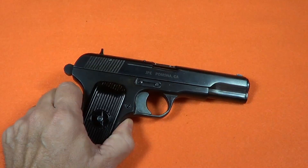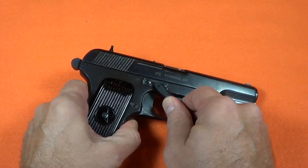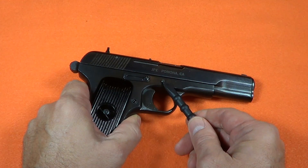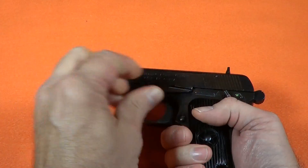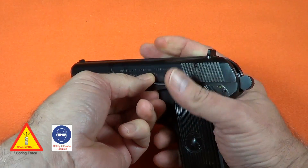To remove the slide stop lever, the retention clamp on the right side needs to be pulled back. Here I use a non-marring nylon tool to assist. Remove the slide stop lever by pressing on the right and pulling from the left. The slide stop lever can be removed without relocating the slide.